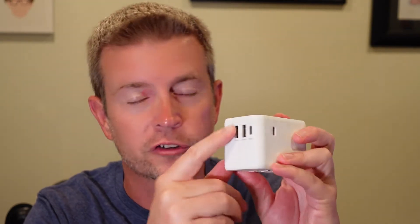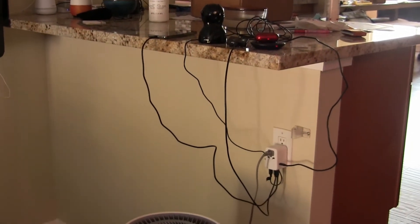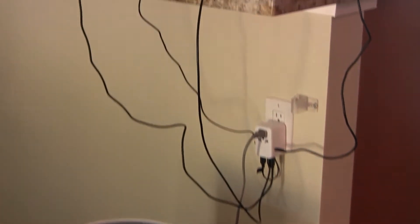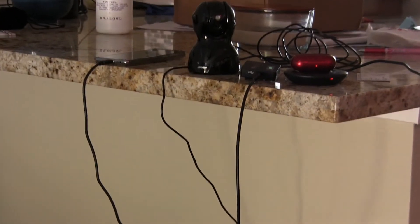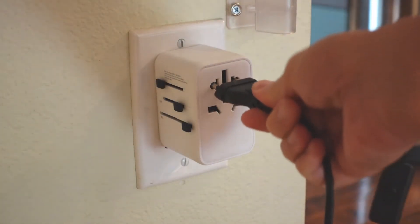You've got three additional USB ports to charge other devices, and you've got an AC plug here where you can plug anything in. I ran my humongous air filtration system plugged into this — you can run a blow dryer off of this. This isn't just for small power devices; you can charge really powerful devices with this plug with no problem at all. It will accept just about any plug, and like I said, over 200 countries and regions around the world.